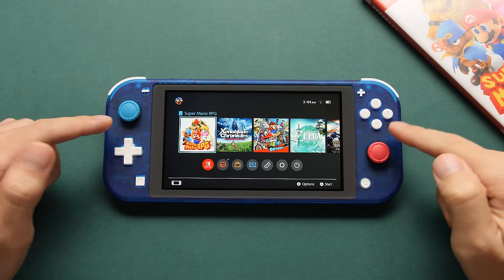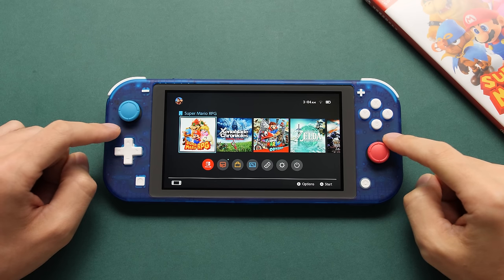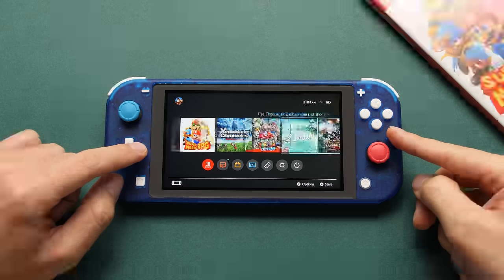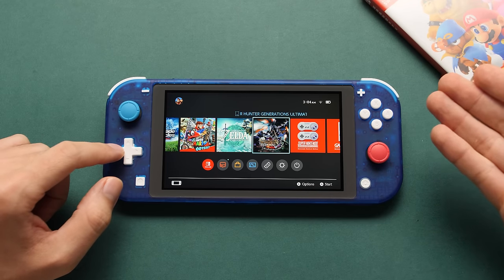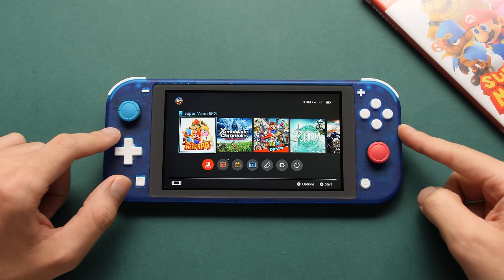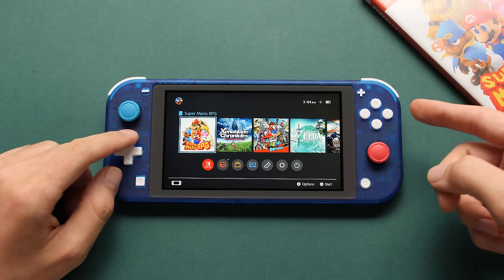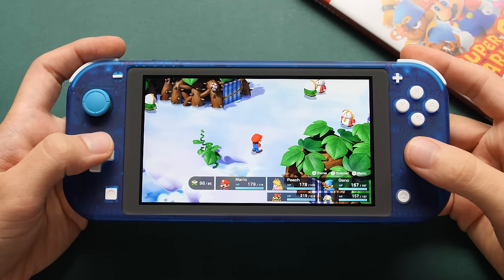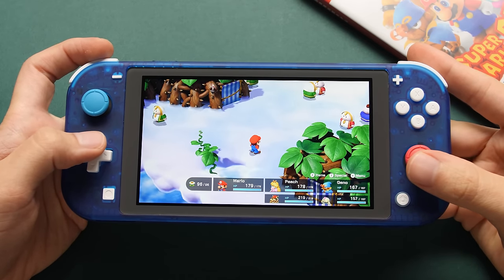Now it's time to talk about what we can do with this modded Switch Lite. Because of everything that follows, I need to put a huge disclaimer that this content is purely for educational purposes — do not send your ninjas after me. Any Switch games you see in this video are ones that I own. One of the biggest things you can do is pirate Switch games, but I don't do that and I'm not going to showcase that. That being said, there are some legitimate things you can do to improve the gaming experience for games you already own.